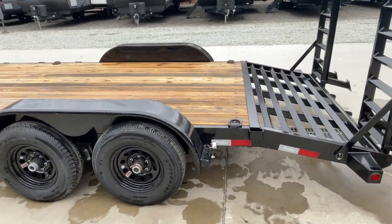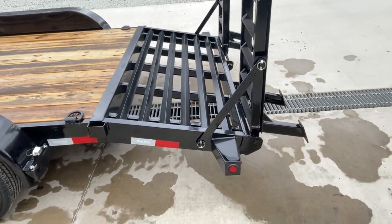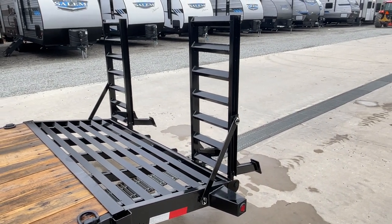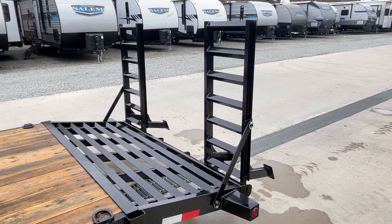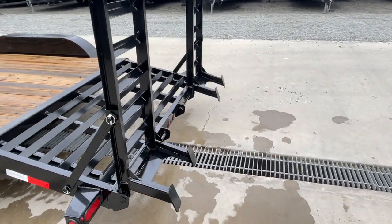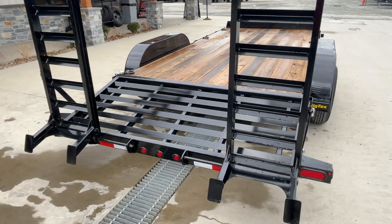2-inch pressure-treated pine is standard for decking. Typically you're going to see a wood dovetail, but this has the self-cleaning upgrade, which is nice. This dovetail is going to be a little over 3 feet long — typically you're going to see a 2-foot tail. The nice part about that is you can shorten your ramps a little bit because your dovetail is a little longer. It gives a little bit less air drag going down the road, and it also means you're on a ramp for less distance — instead of being on a ramp 5 feet, you've got a solid tail a little bit quicker.